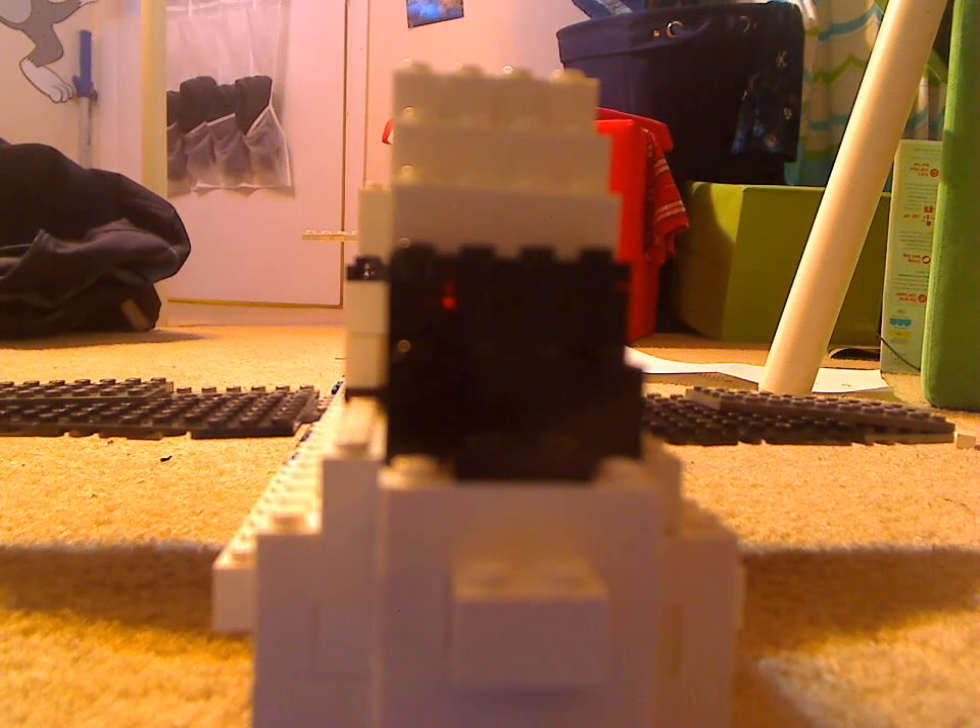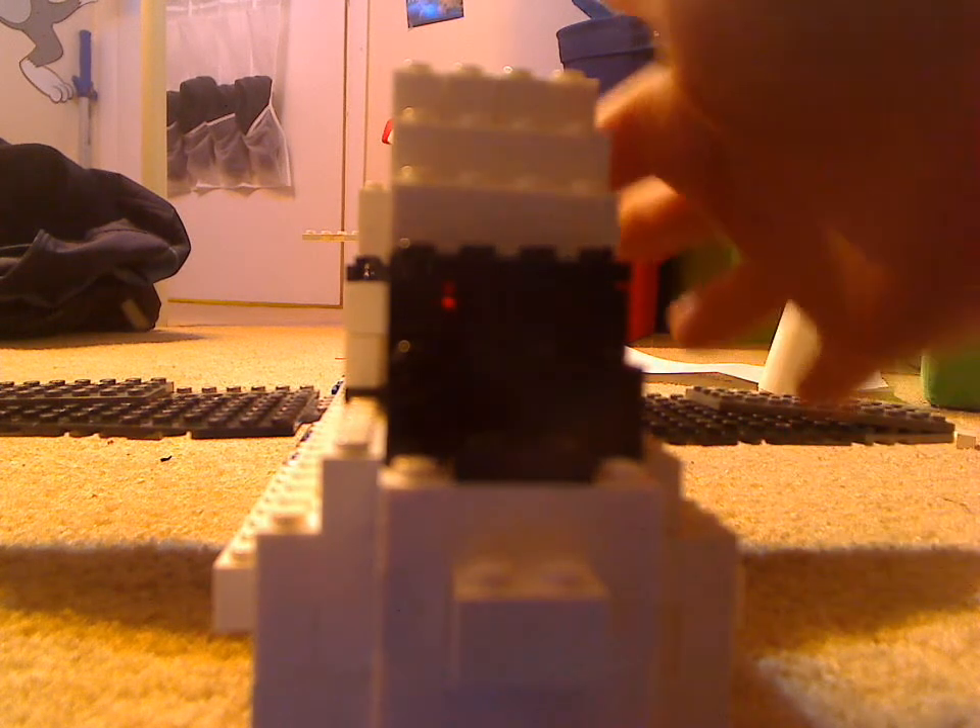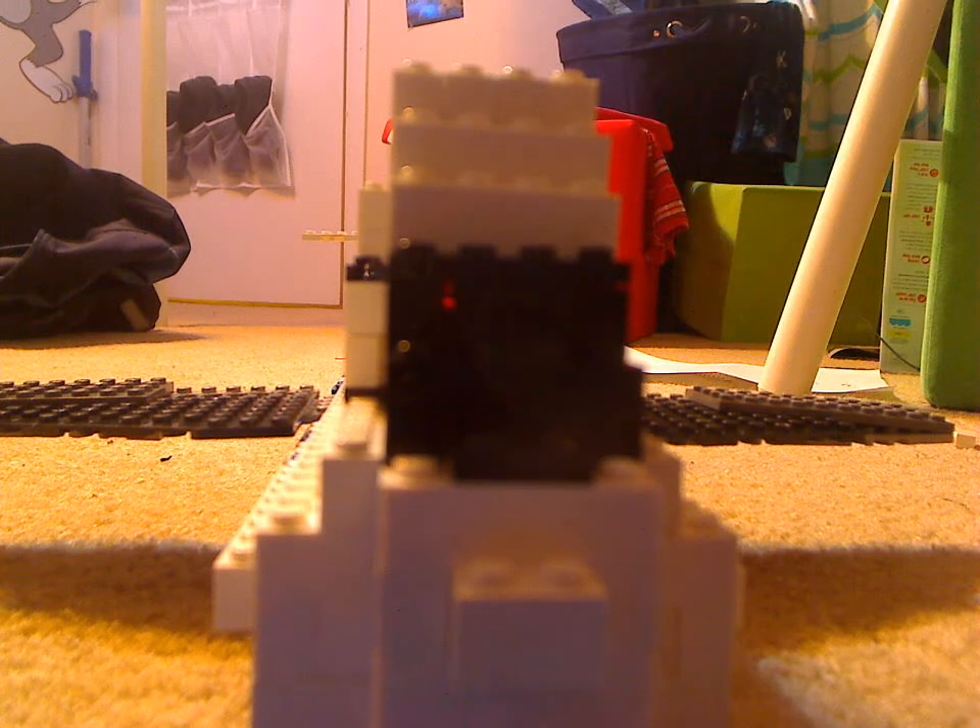There's actually stairs to get up here, but that's only for the pilots and — I forget what they're called — the airplane service people. I forgot what you call them.